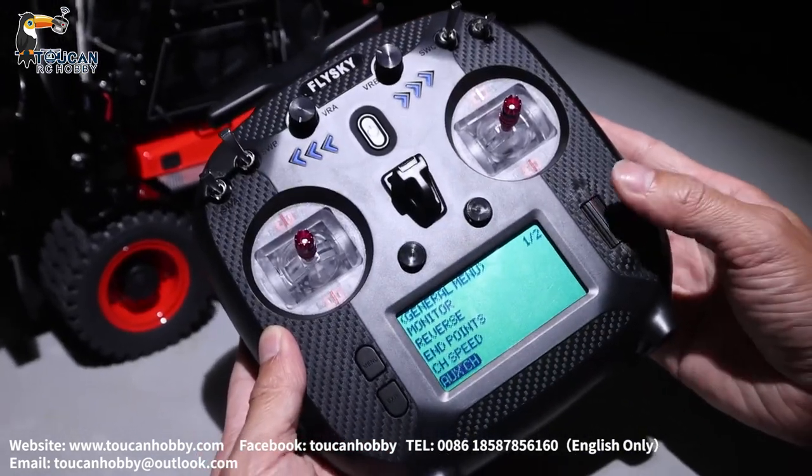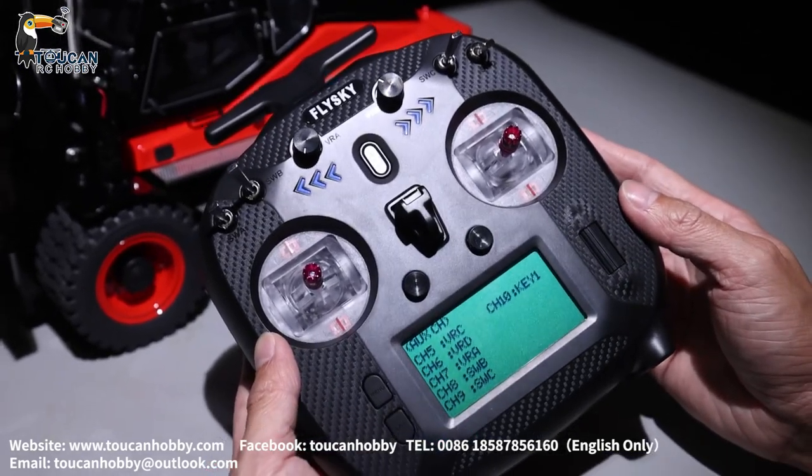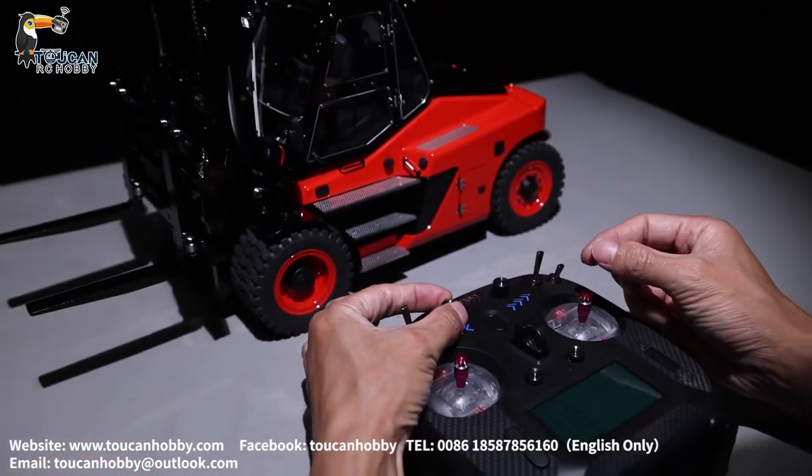First, let's look at the auxiliary channel — to see each channel and what's the function. I will start the pump to show you.